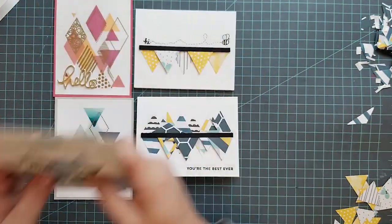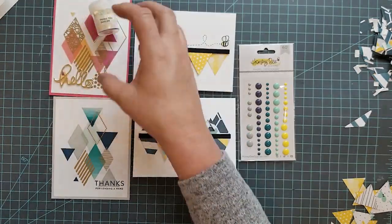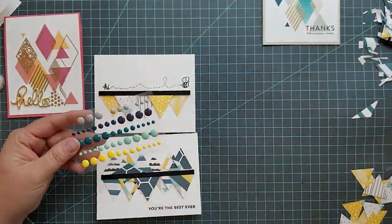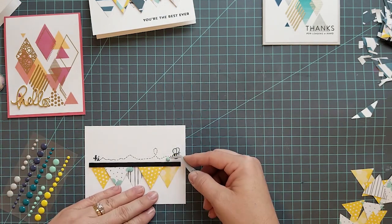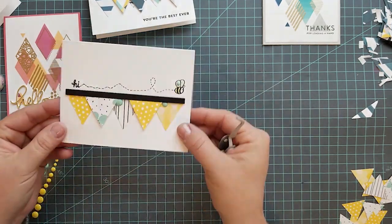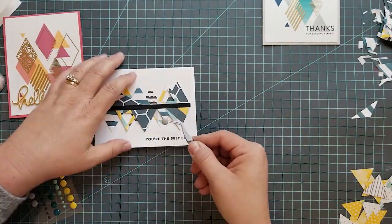Here we are at the end of the video — we're just going to add some embellishments to all the cards. For the first card, 'Thanks for Lending a Hand,' no embellishments — it's beautiful just the way it is. For the pink, peach, and yellow card we're going to use Honeybee Stamps confetti — it's sequins but without a hole in the center, so it's called confetti.